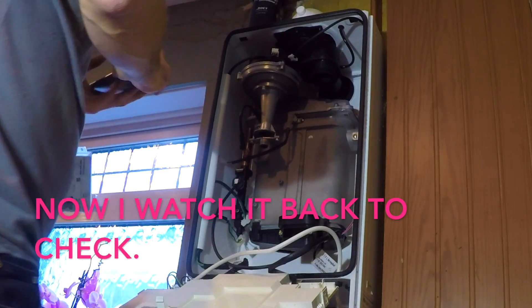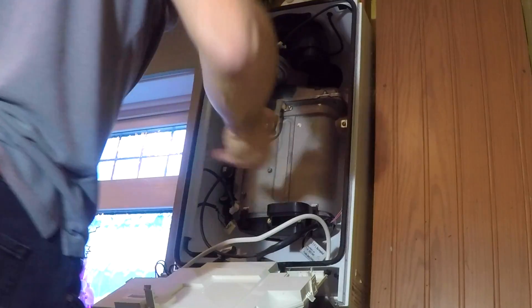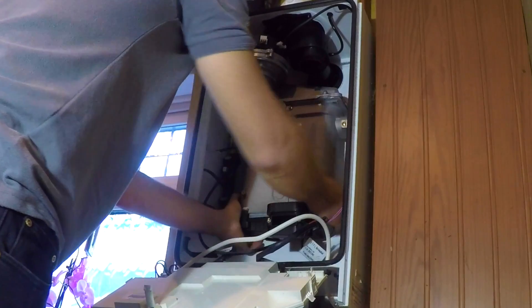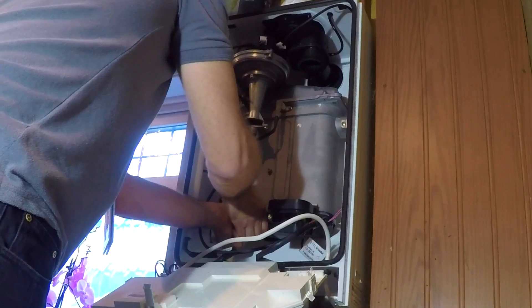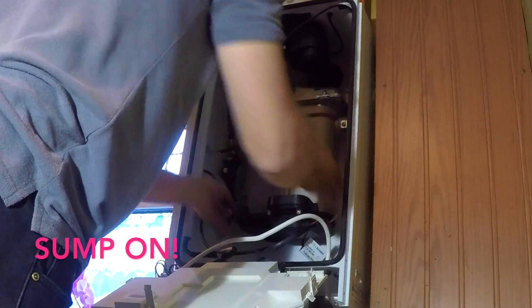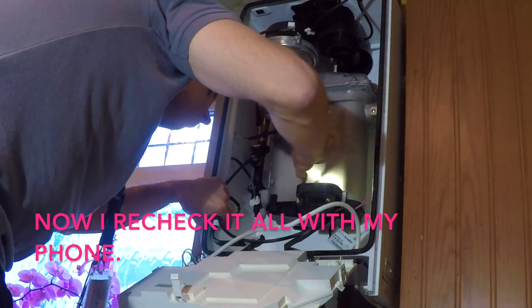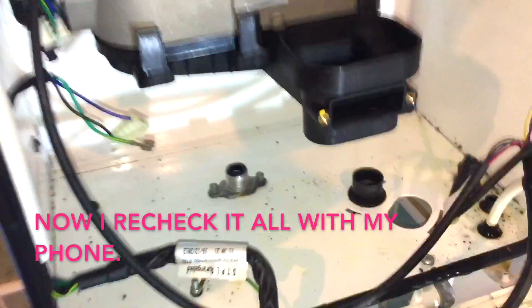I'll re-watch the video on my phone to make sure it's fitted correctly on the back — I think that's where the problem lies. Now it's just a case of forcing it on the front. This requires a bit of brute force — you have to give it a good yank and you'll get it on. And then once you think it's on, you need to re-film it with your phone, go back round and check all the clips are on again. Once you're happy with that, it's time to start reassembling the boiler.